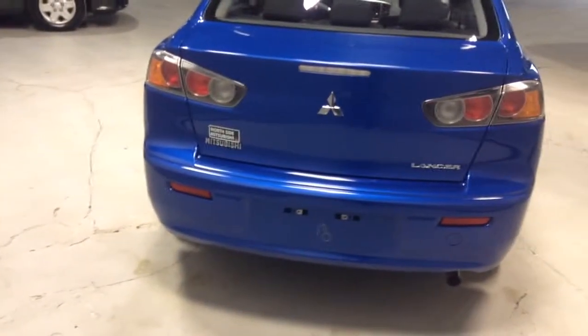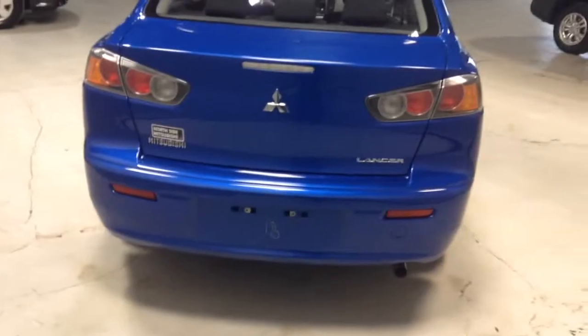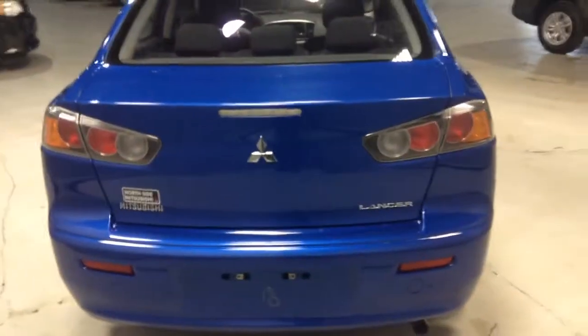Just giving you a look at the back end here — signature Lancer styling for the taillights as well as the back end, that's something you recognize a lot on the roads when you see it, for anybody who's a Lancer enthusiast. I'm just gonna pop the trunk here — of course keyless entry, I just used it to pop the trunk.